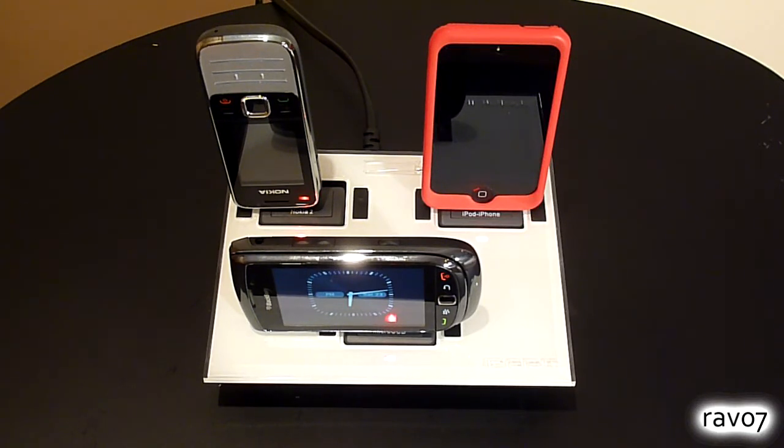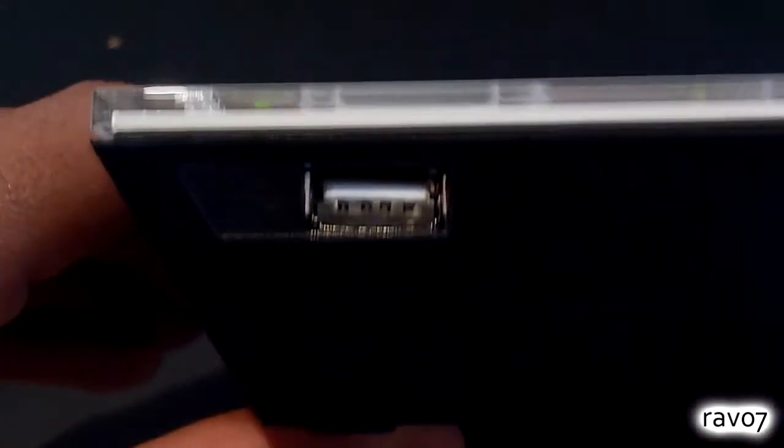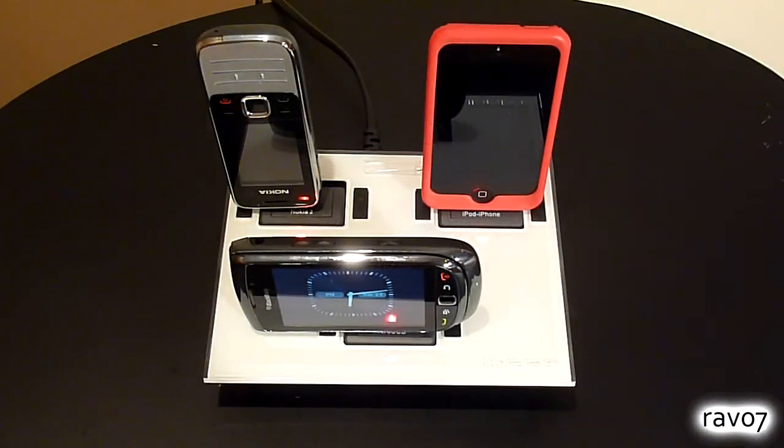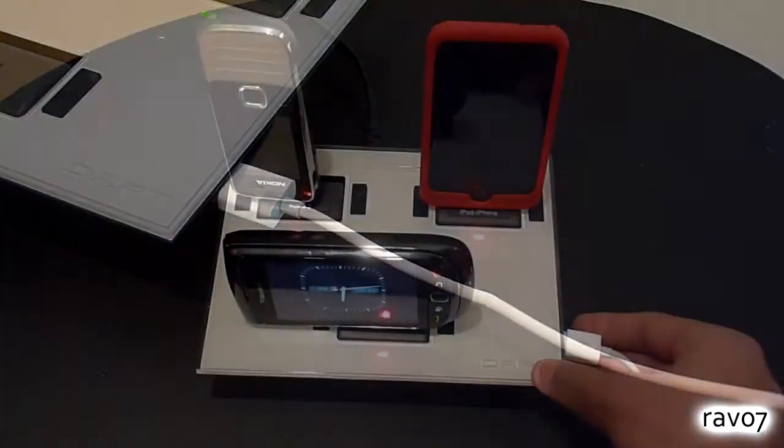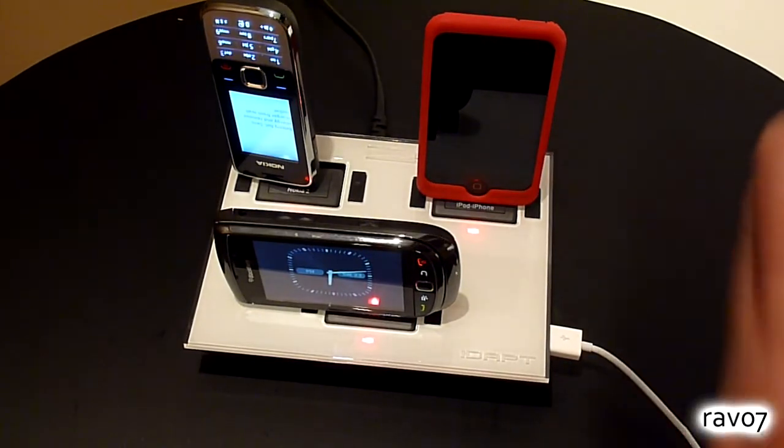So you may be wondering, why is it called the i4 when you can only charge three devices? Well, the product's hidden feature is the USB port on the side which allows you to charge a fourth device from the same power source. Obviously you can charge another phone or MP3 player, but one of the best things about the iDAPT i4 is that you can even charge an iPad — simply connect the USB cable on the side and plug the other end into your iPad.